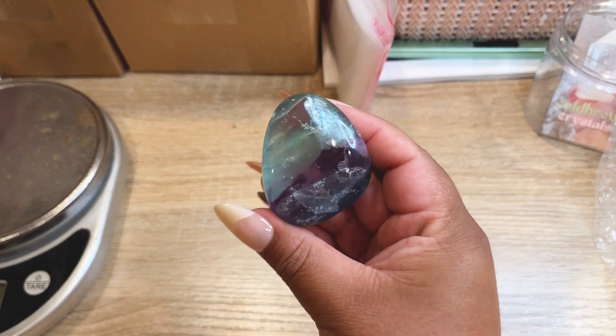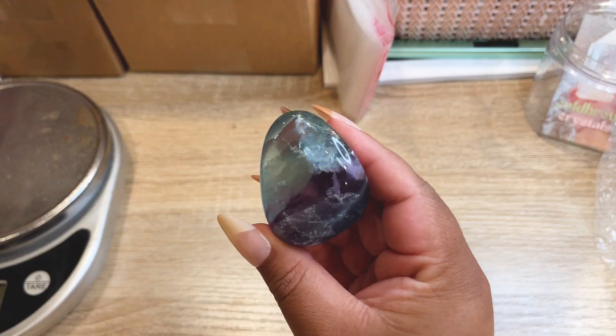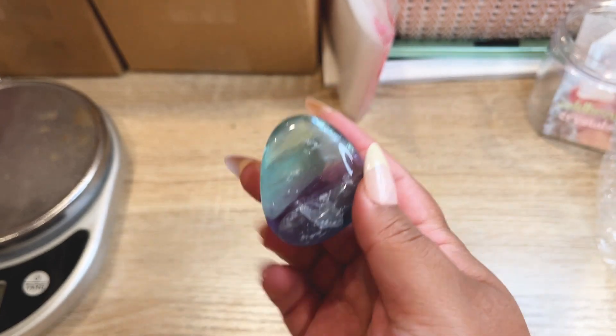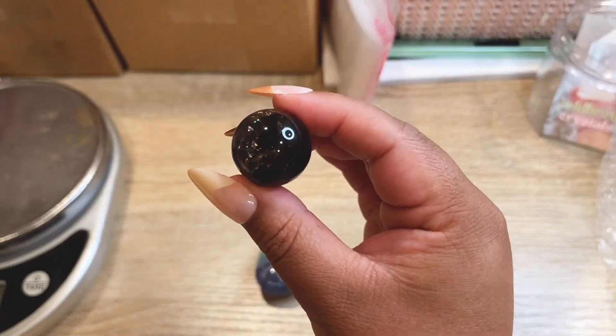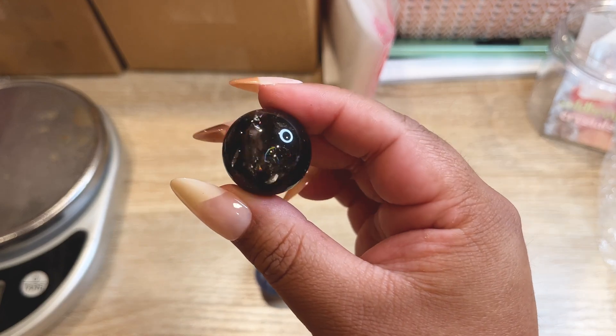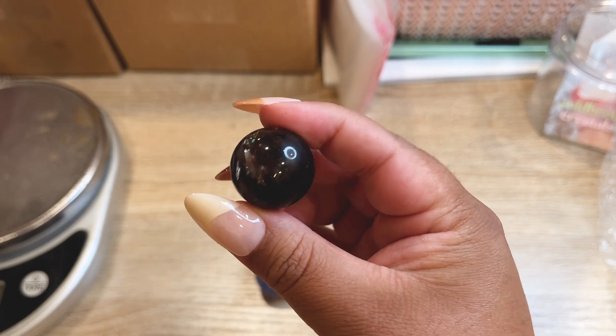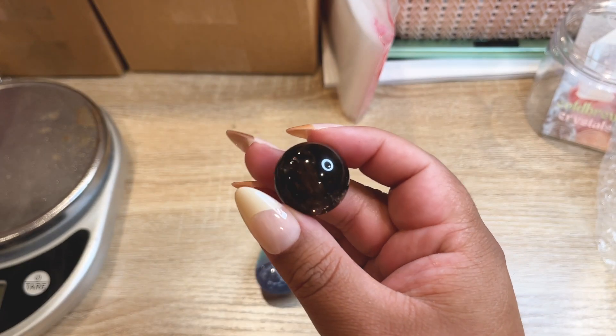The next order is a super gorgeous fluorite palm stone — look at that rainbow, super pretty with a purple stripe. They also picked up a high quality smoky quartz mini sphere with a beautiful rainbow and super dark color. Let's get these pieces all packed up.